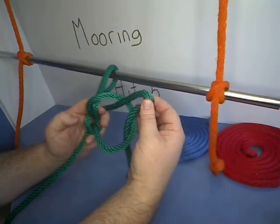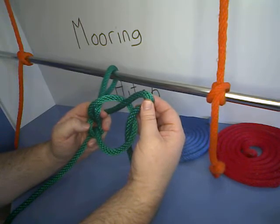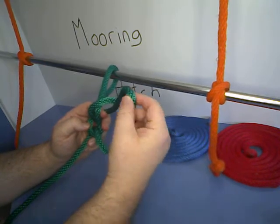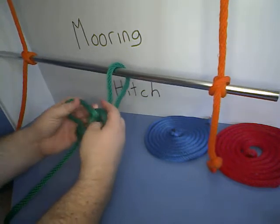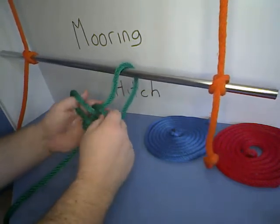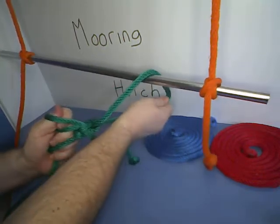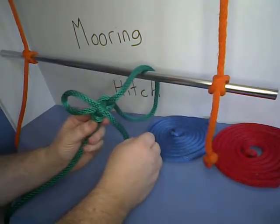So what we've done is we've made one loop, then made a second loop in the underhand part and pulled that through the first loop, and then made a third loop in the bitter end and pulled that through the second loop. Then we pull it tight and we've made our mooring hitch.